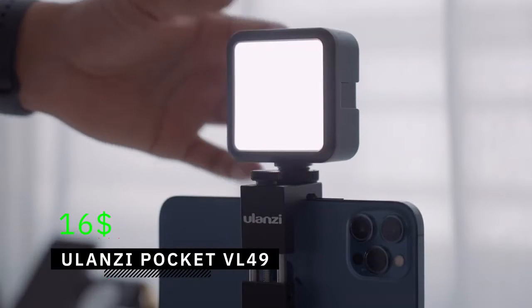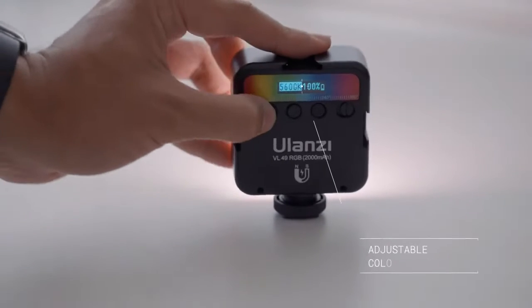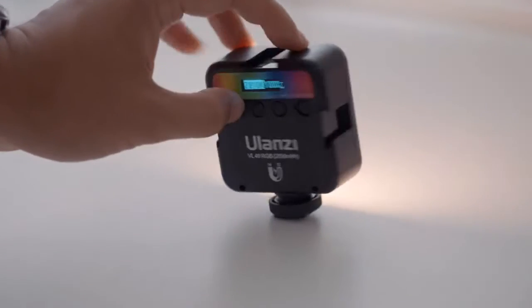You'll probably notice a difference in image quality, and that is the reason I always bring an LED light with me in case I have to film in a dark environment. Using an external light can immediately improve image quality. The light I'm using is the Pocket VL49 LED light by Ulanzi, which costs $16. It produces a nice soft light and you can control the intensity and change the color temperature, making it more bluish around 5600 Kelvin or orange, which is around 3200 Kelvin.